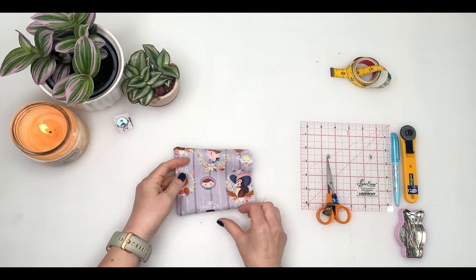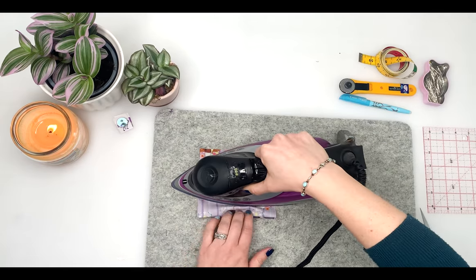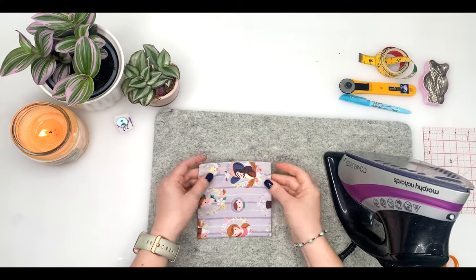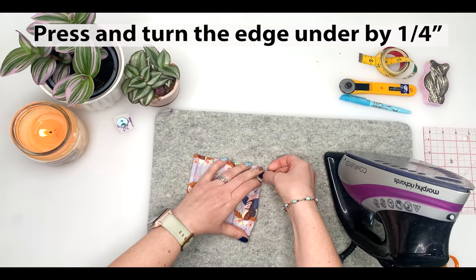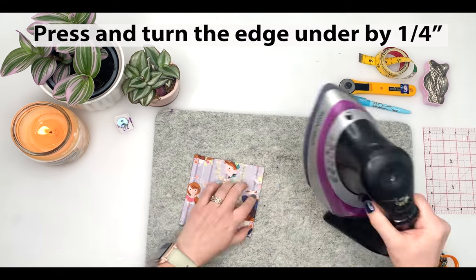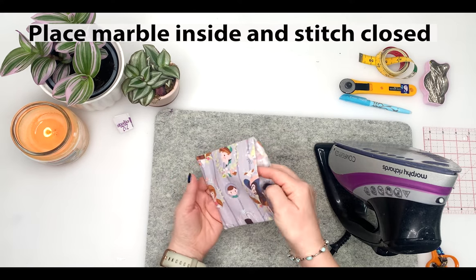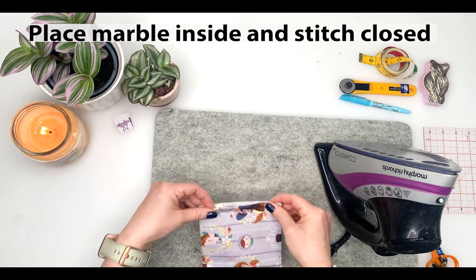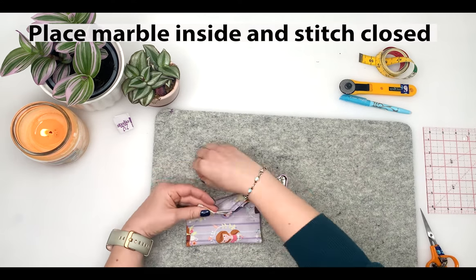Press the square so that the seams lie nice and flat, and press the seam allowance of the opening under by a quarter of an inch. This can be fiddly but it makes it easier for sewing when you come to it in a minute. Once it's all nicely pressed, place the marble inside the square and pin the opening closed. Stitch all around the square one-sixteenth of an inch from the edge.